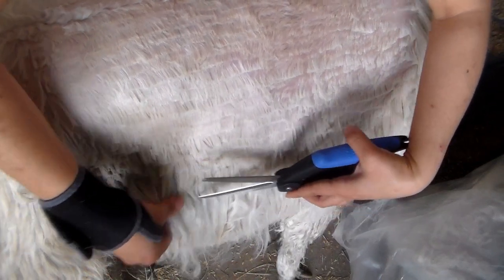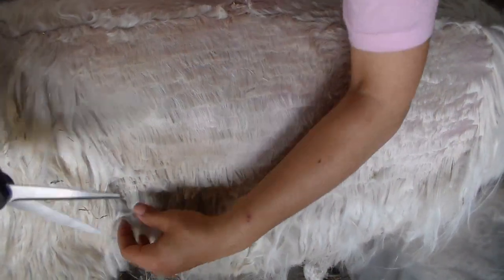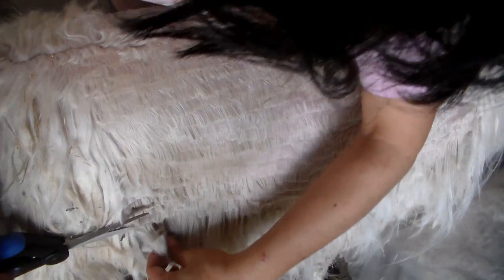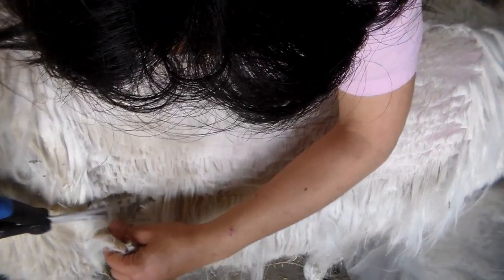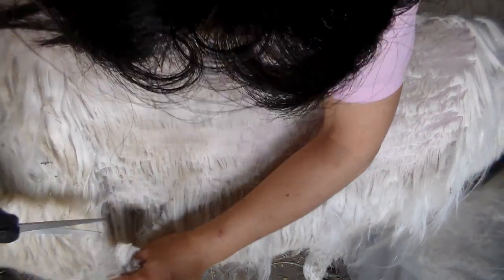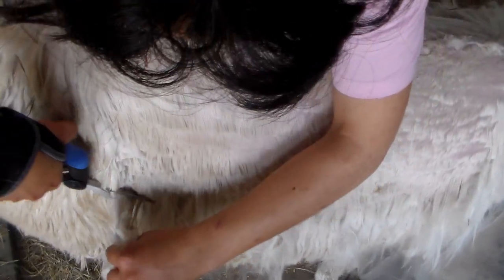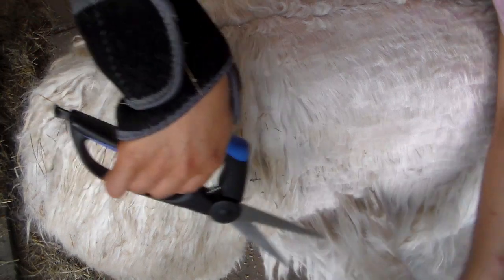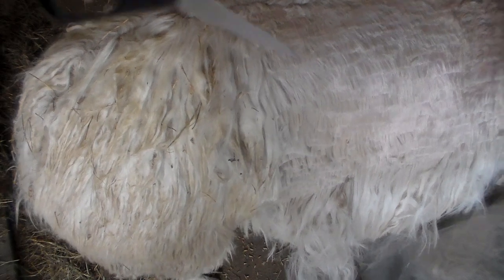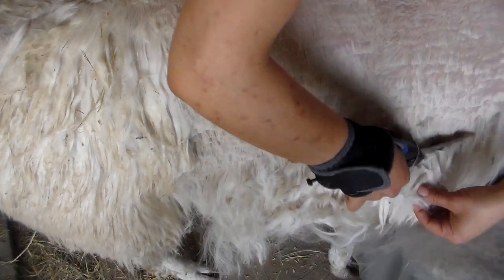One technique I do from the other side is when I get closer I lift it off the skin - not pulling it, but off the skin. So I'm going to lift it a little bit off the skin just to be sure I don't cut or hurt them right here. Another way you can do it is to cut that area off so you can see better. It is a sensitive area - she might kick there.